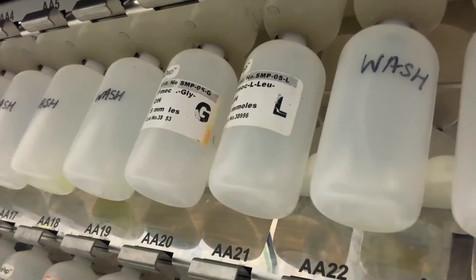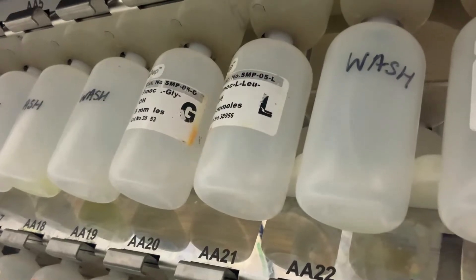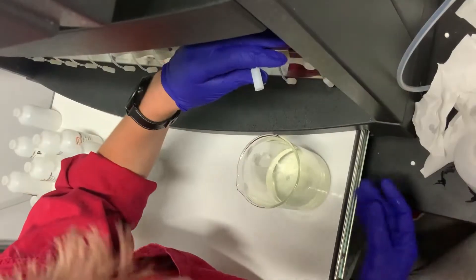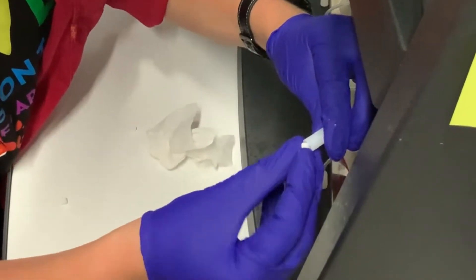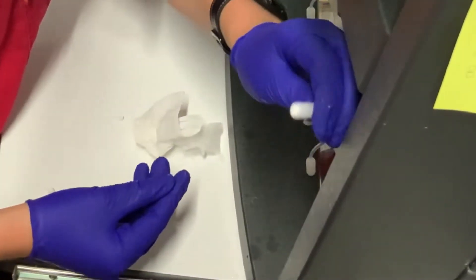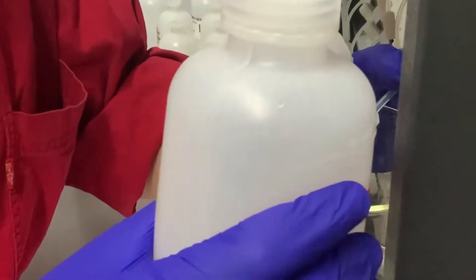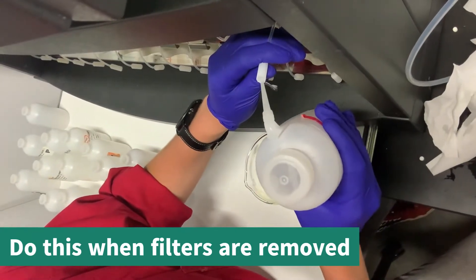Once the system clean is complete, the wash bottles will have collected DCM and any residual waste from the lines. Dump out this waste and remove the old filters. Rinse the line and adapter with ethanol. If there appears to be any clogs, you can squirt the ethanol up the line.